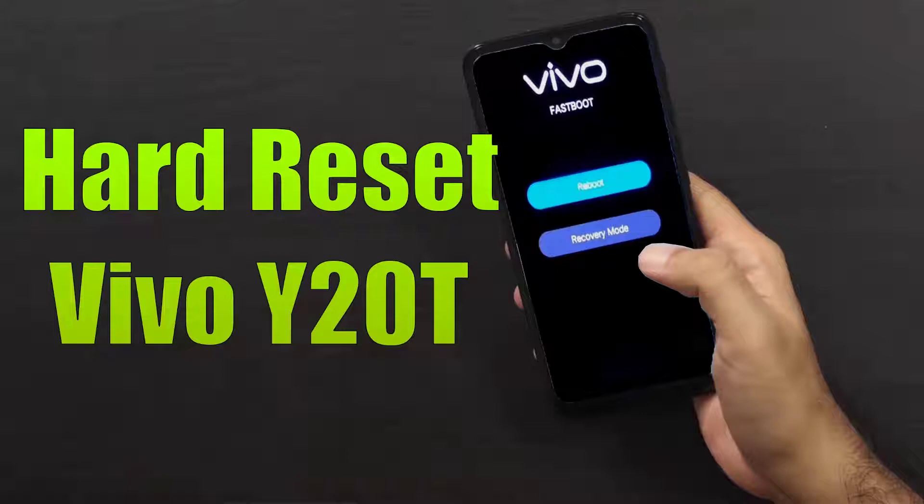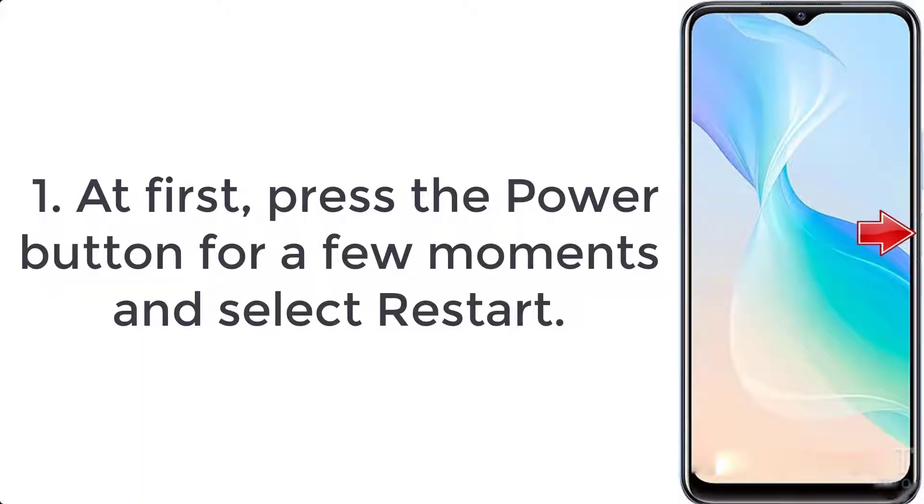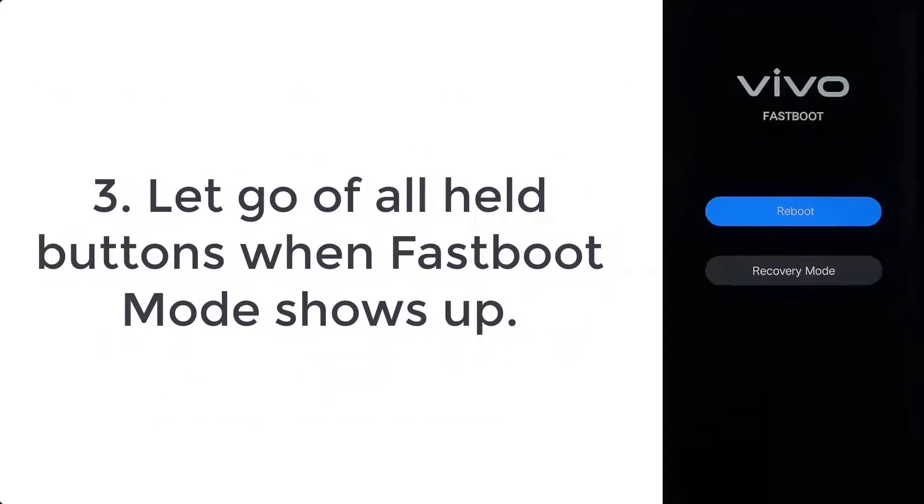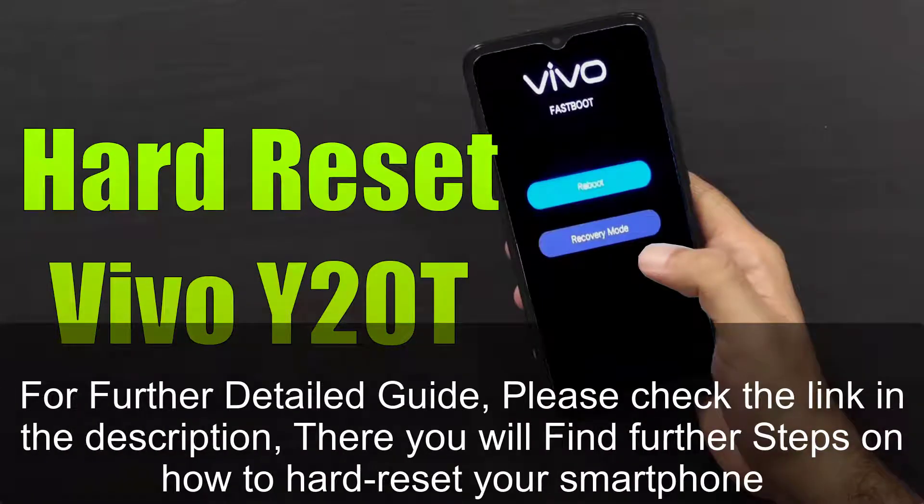How to hard reset Vivo Y20T. Step 1: Press the power button for a few moments and select restart. Step 2: When the phone is restarting, push the volume down and power keys for a short while. Step 3: Let go of all held buttons when fast boot mode shows up.